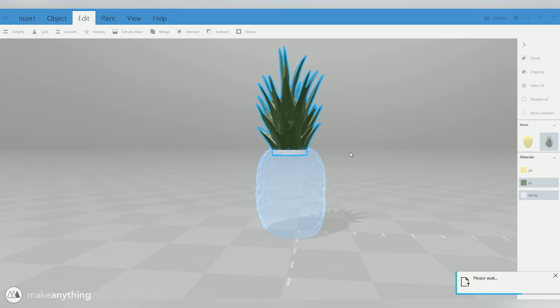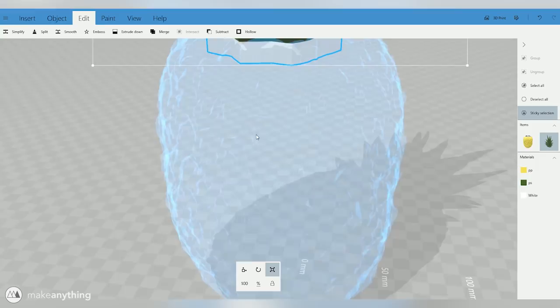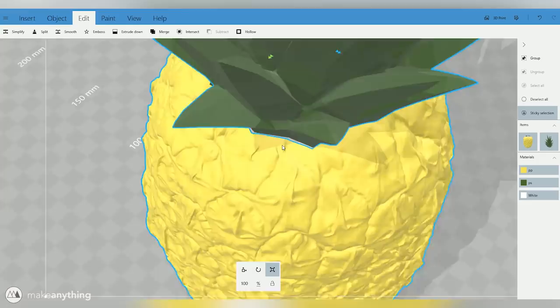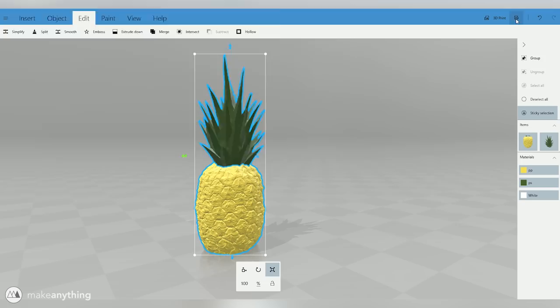To do that, I'm going to cut away the top part, paste it, and use the scale tool to scale it up just a tiny bit — 104% — and then with only that top selected, I'll use the Subtract tool, which will use the top as a cutting tool and cut that away from the bottom. Now we've got a hole cut out, and I can paste back the original top of the pineapple. Basically now we have a hole that's a little bit larger than the top, so we have clearance for these to actually stick together when printed.